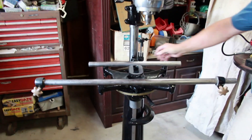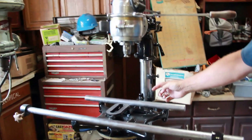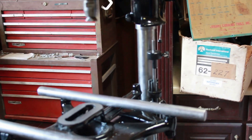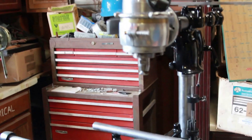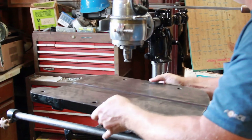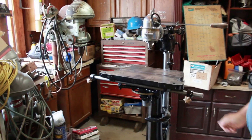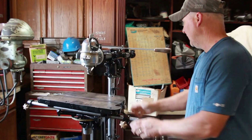Just like a modern day router, you have multiple stops that you can set if you wanted to plunge with the foot pedal. There are a lot of moving parts on this thing.